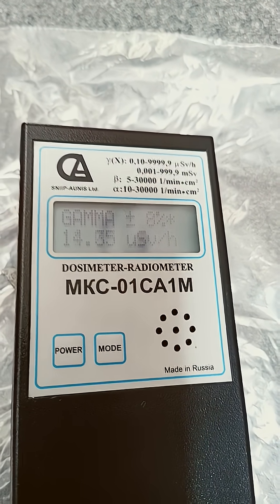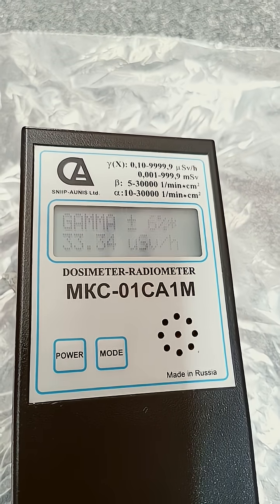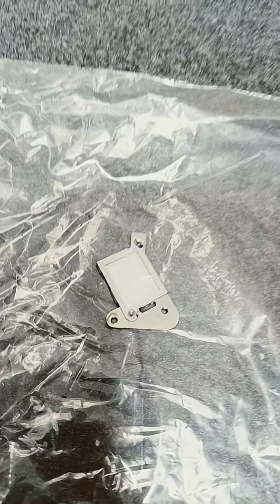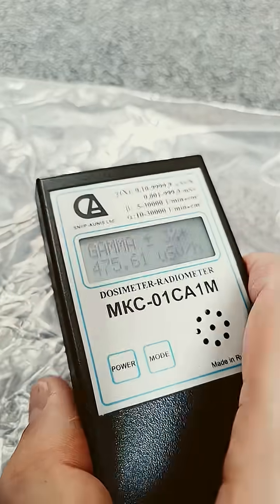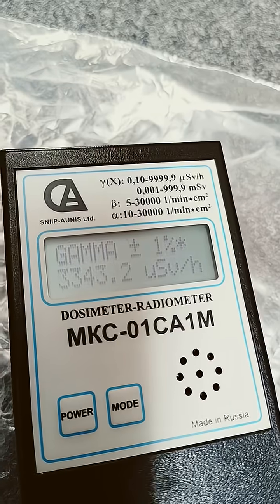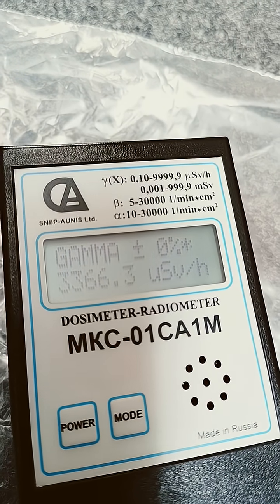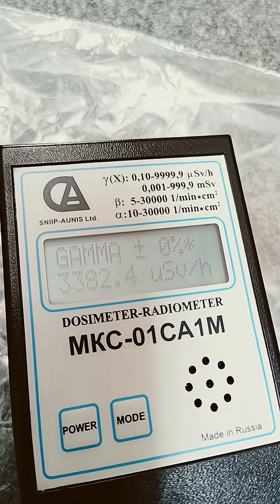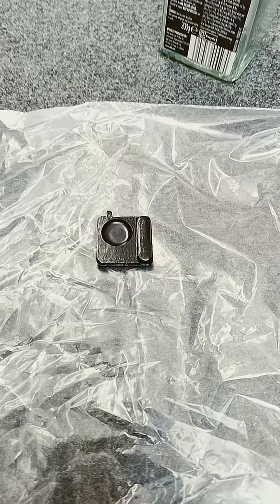I think it's saying roentgen in Russian, but this is technically in microsieverts — that's not roentgen. Anyway, I think that's overloading it. Let's try another sample: Carbon-14, which you basically need an alpha counter to detect even though it's beta. That's not actually crashed it out, and yeah, that would technically be about three roentgen on there, which is technically what this should be giving off — so that's pretty cool.